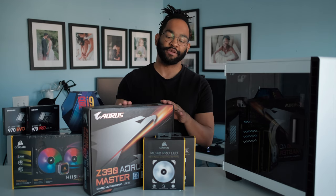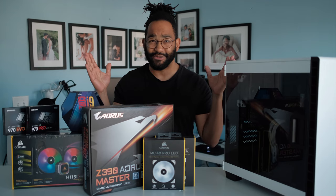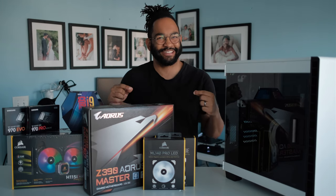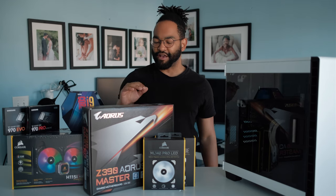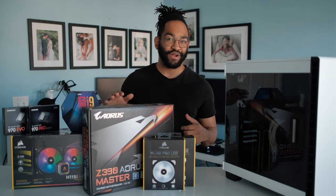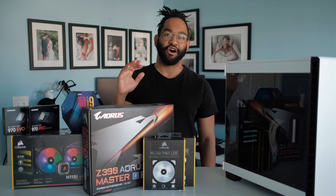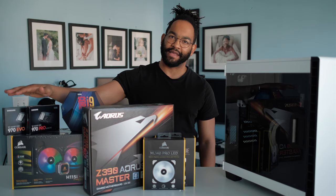For the motherboard I'm using the Z390 Aorus Master — honestly not sure how to say it, someone please tell me in the comments. But this motherboard is beastly and I've heard the VRMs stay super cool when you're overclocking, so I figured since I had this super hot 9900K I'd just go all the way. It also has three M.2 slots so I can fit all my M.2 drives.